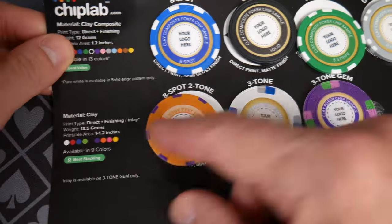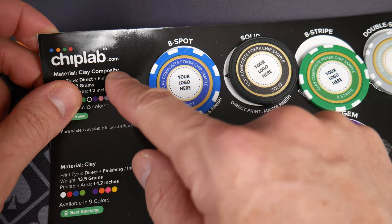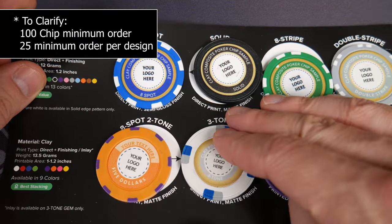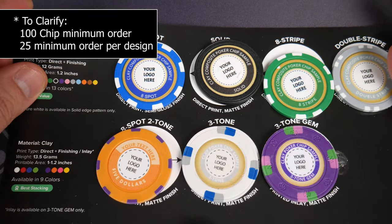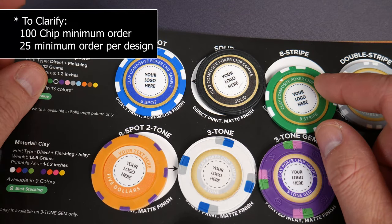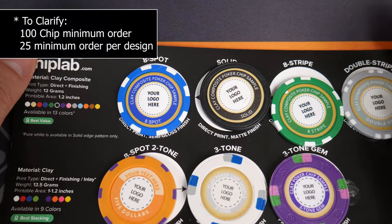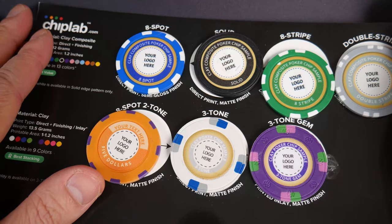One reason I'm interested is the minimum order. When I last checked - everything is subject to change - the minimum was 25 chips. That's perfect. With Paulson I think the minimum was 300, and if you're going to order something like that you want hundreds of them. So these are interesting to me.